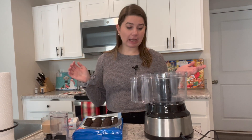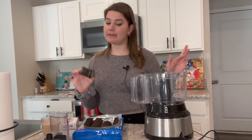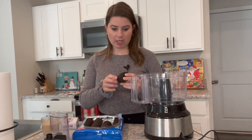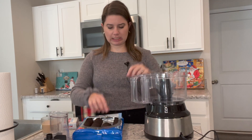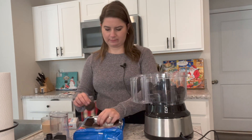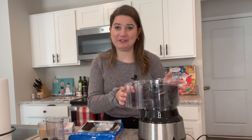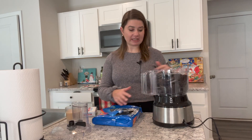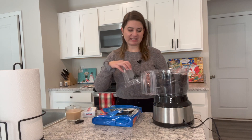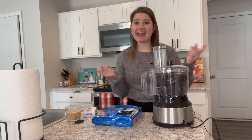I need 36 Oreos — not double stuffed, regular. I went all out and got the name brand. That is a lot of Oreos! I'm going to pulse them in my food processor until it becomes crumbly, and then add the cream cheese.